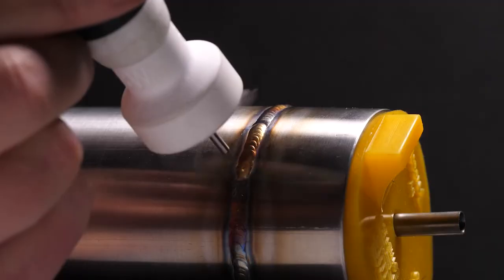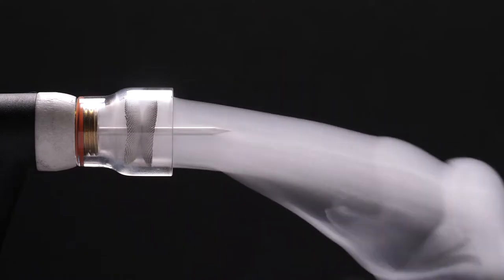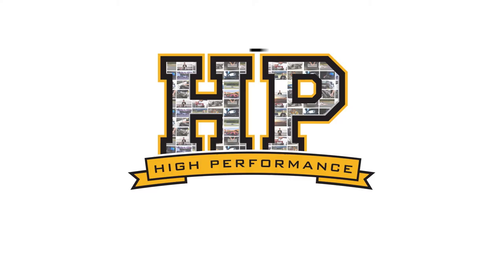The secret to TIG welding success lies in its ability to shield the arc from contaminants in the atmosphere using the argon shielding gas we covered in the last module. The high pressure argon is connected to a regulator which controls the gas flow rate and supplies it to our welder, where we can switch this flow on or off via our torch or foot pedal through an internal solenoid inside the machine.